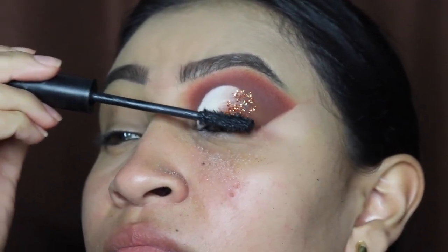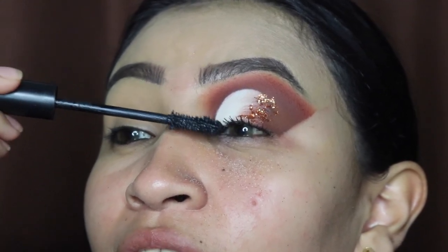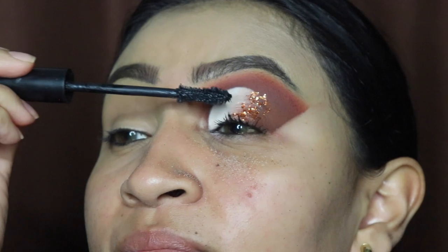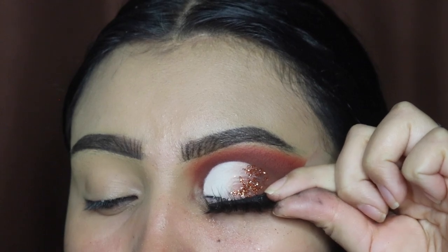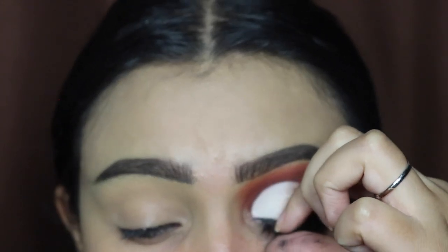Now I'm going in with my Morphe mascara and I'm going to be applying a couple of coats. I have super short eyelashes so don't judge me, but I just need to apply a little bit so that my falsies can blend with my lashes. Now I'm applying my lashes, which are going to be on my website very soon — I will be letting you guys know when that launches.